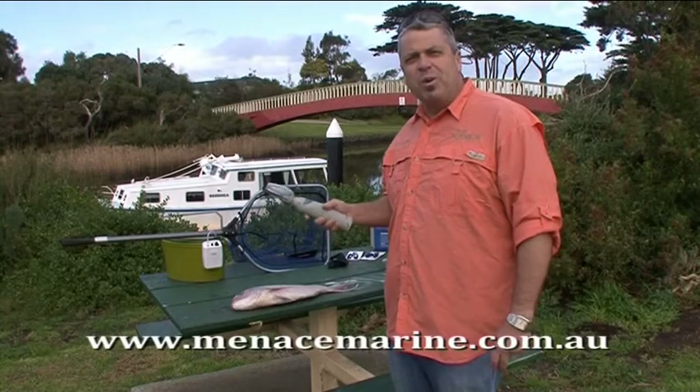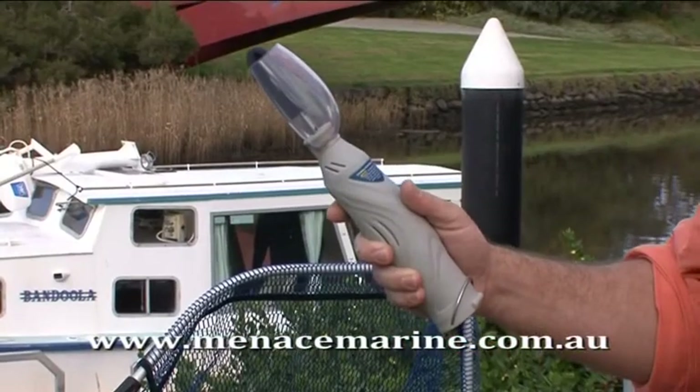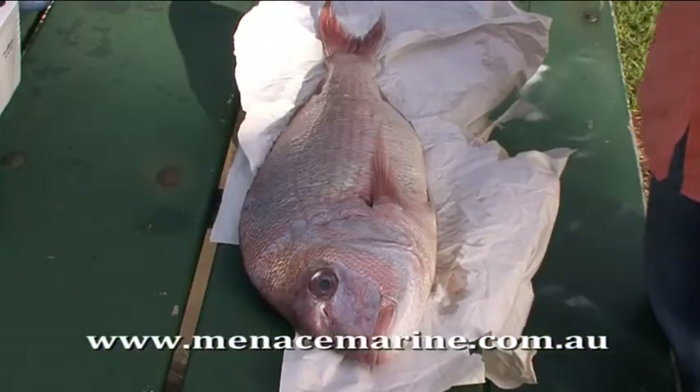G'day folks, Darren here from menacemarine.com.au. Just got a product here I'd like to show you, the Menace Mate Cordless Fish Scaler. We'll show you how it works to knock the scales off this snapper.